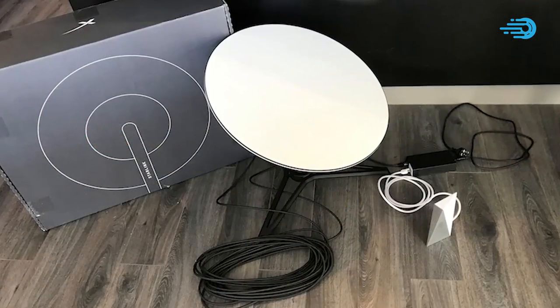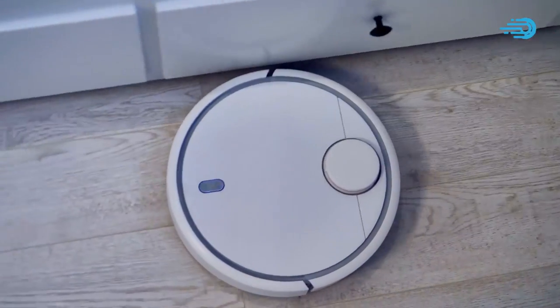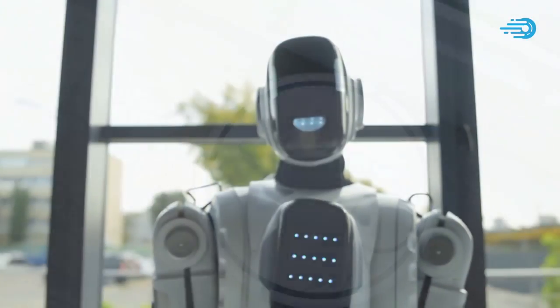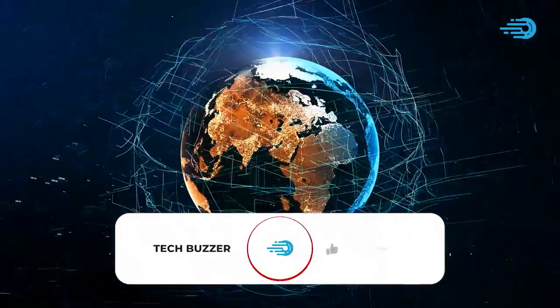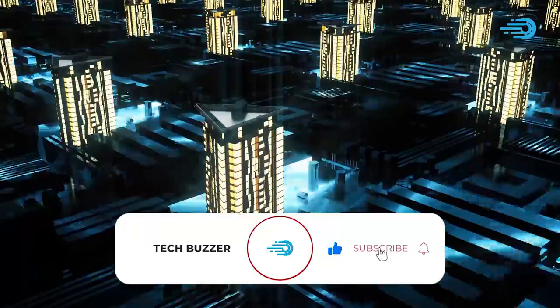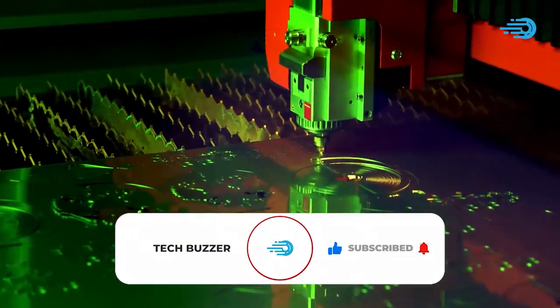By the way, I'm sure you will find it very valuable to subscribe to this channel, because we have all the latest and exclusive content in tech. Hit the subscribe button so you don't miss a thing.